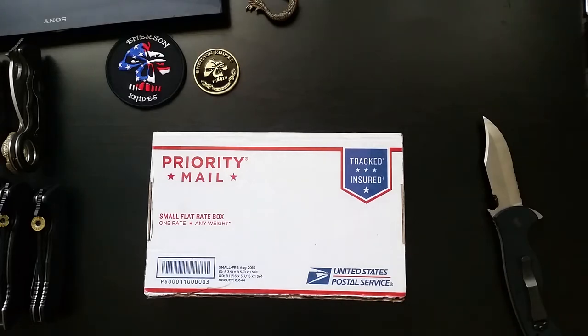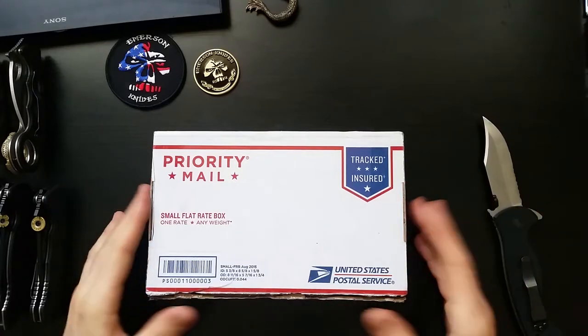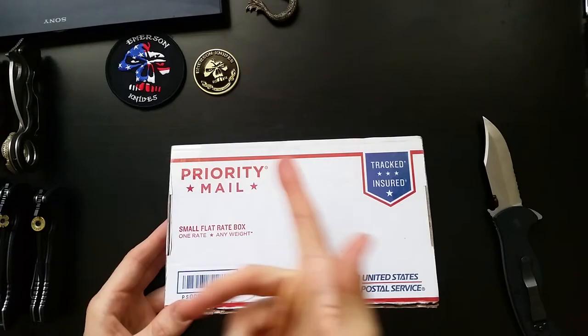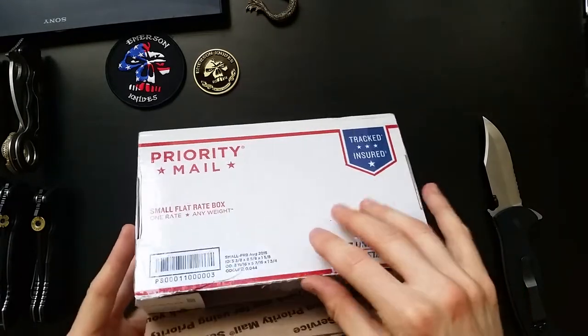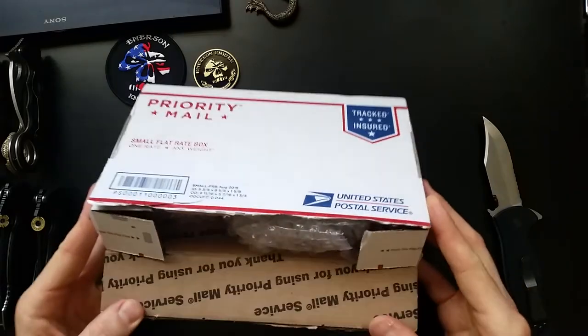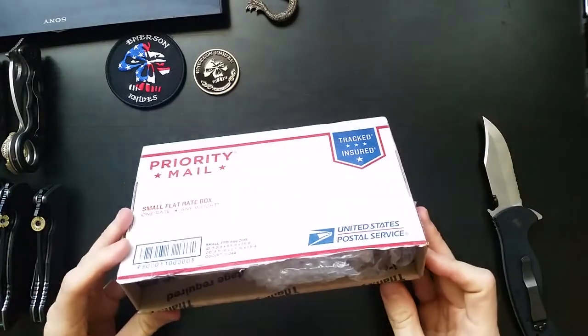Hey YouTube, this is Rojimbo and I'm doing a little unboxing for my first video here. As you can see, I've got some Emerson swag around the side and I got halfway into opening this before I realized I should really do this on camera and show you what it is that I've received today.